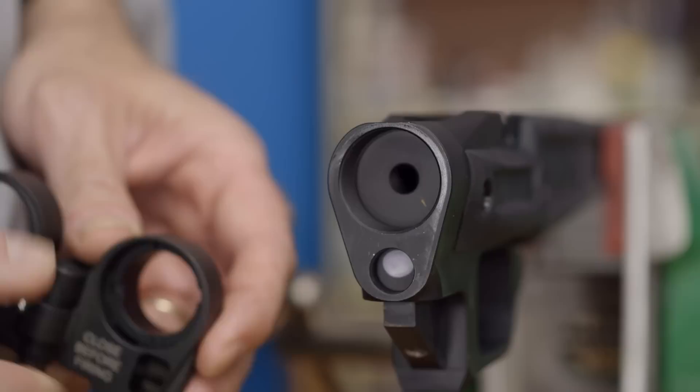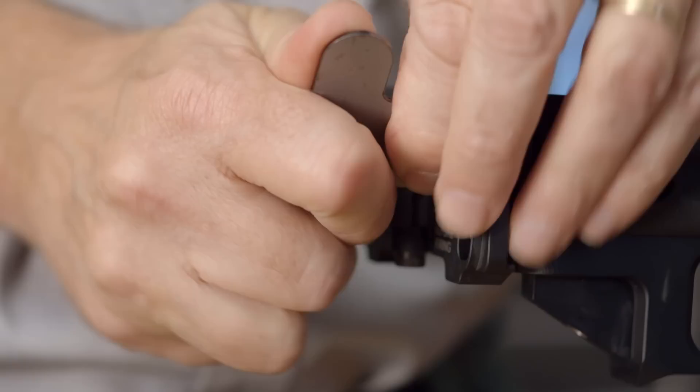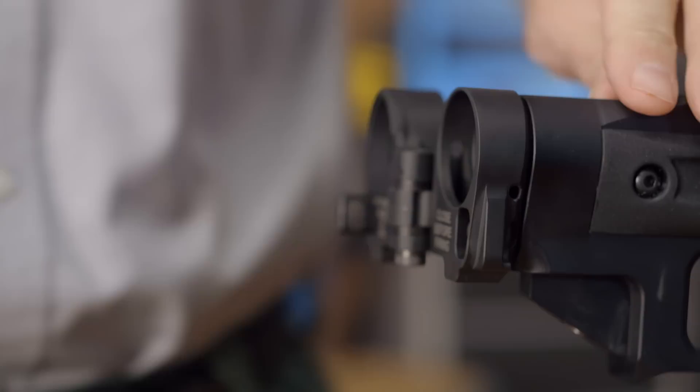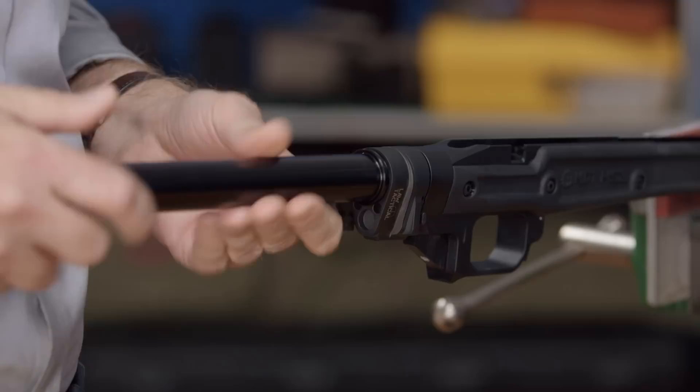The Law Tactical Folding Stock adapter was originally designed to work with the AR platform. However, it also mates up with this chassis just fine. In fact, with no detents or springs to worry about, installing this adapter on a Howa chassis is even easier than it normally would be on an AR-15. The instructions are easy to follow, and a special wrench is included to tighten it onto the chassis. Be sure it's on securely before moving on to the next step.